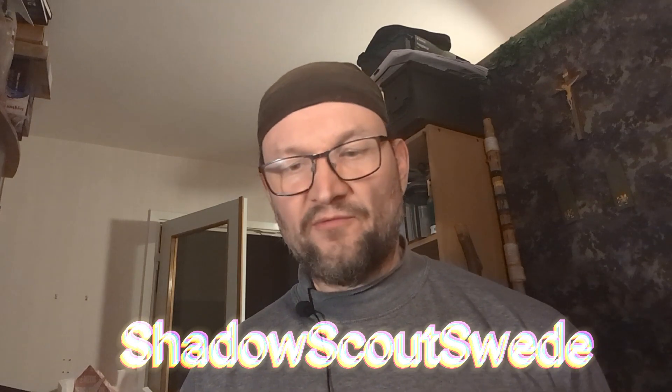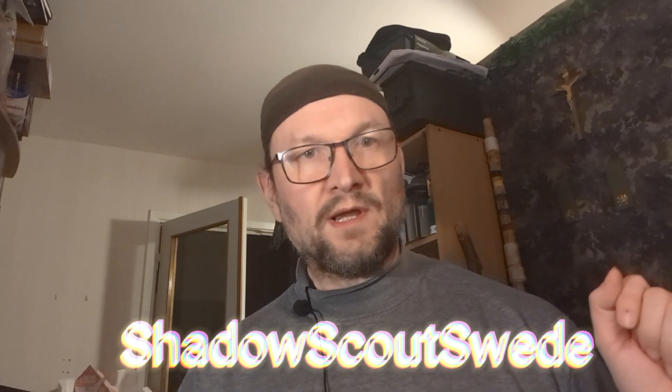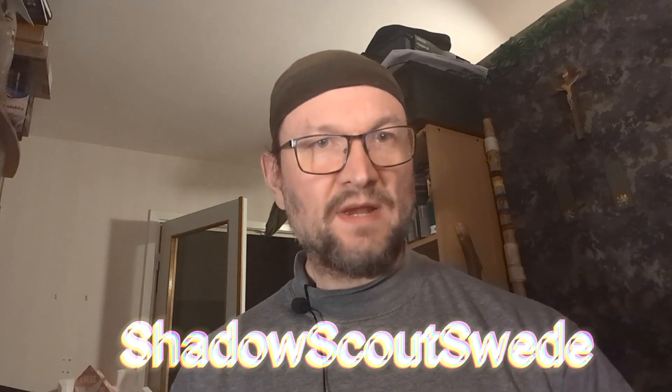So before we get into this, we will be back after this message.